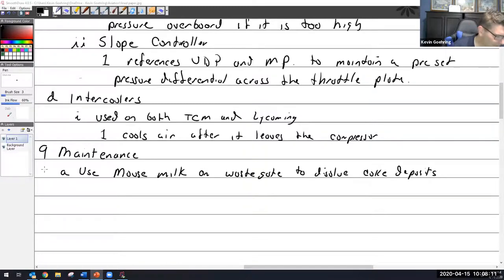Use mouse milk. And some of this just goes without saying: do not adjust controllers without exact instructions.